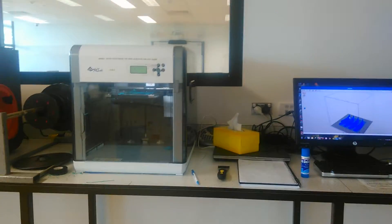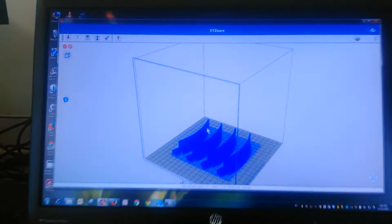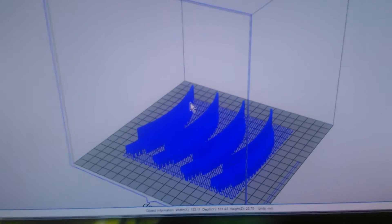So here we go, continuing with this problem with the printer. I did send a small job through before and it went through okay. Now this is a bigger job.